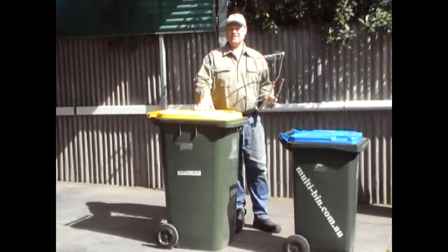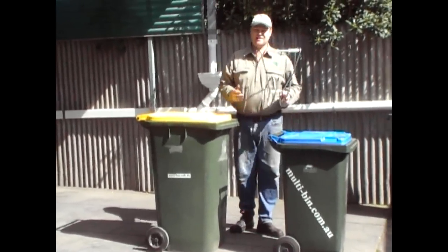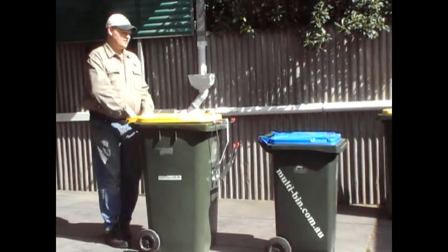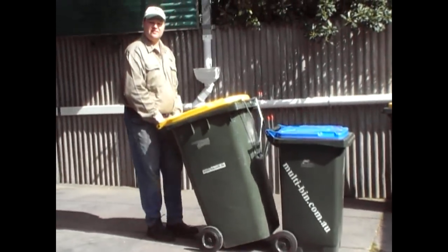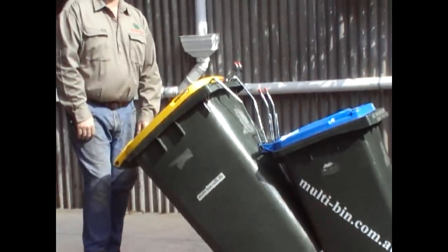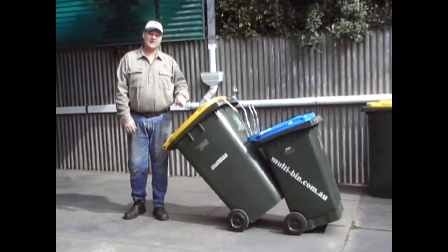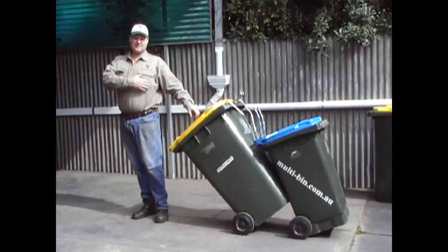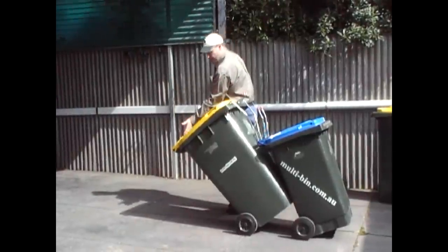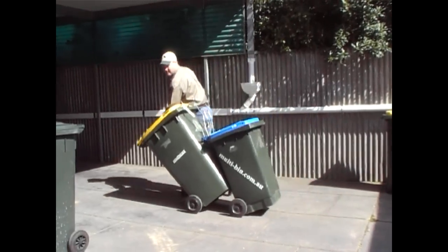For this example I've got my 240 litre bin with 50 kilos in it and my shorter 140 litre bin with 30 kilos in it - so it's 80 kilos total. I'm going to use Multibin. You just come up behind and tuck the handle with Multibin, go down, forward a bit with your foot, tip it over until it stops. Now I'm using the weight of the first bin to support the weight of the second bin. I stand alongside with correct posture, put my arm out in front with an open hand, just lean on the handle to get it moving, and then guide it to the road.